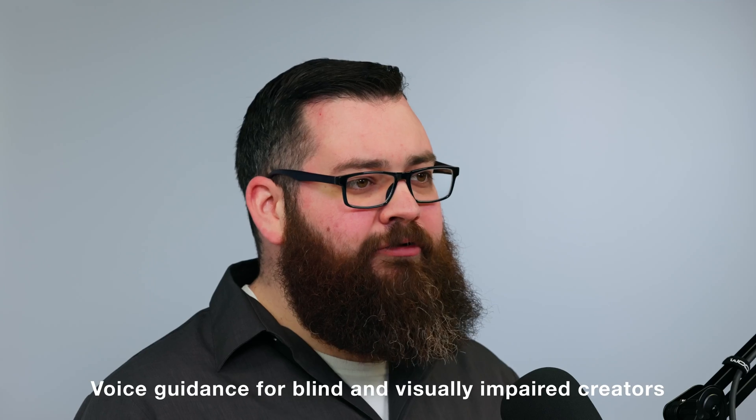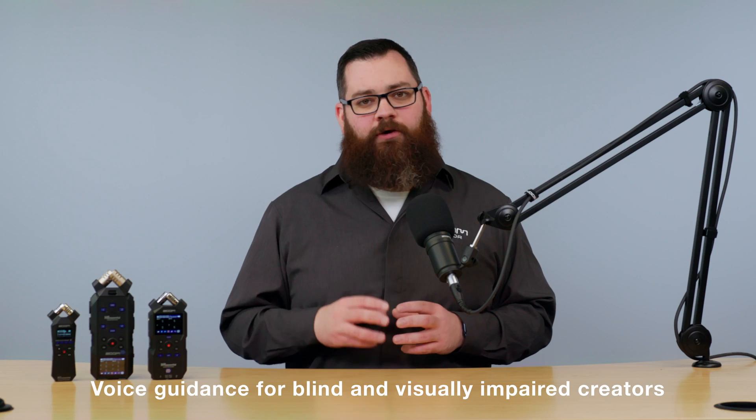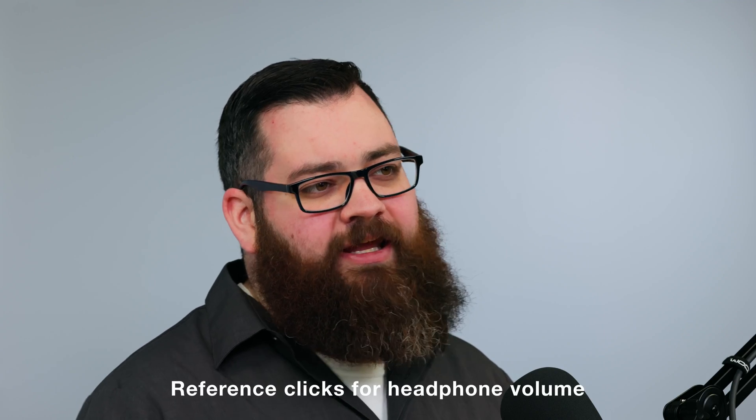The Voice Guidance System makes it simple for visually impaired creators to use the Essential Series recorders. It will speak to the user as they navigate through the menu and give reference clicks for adjustments like headphone volume.